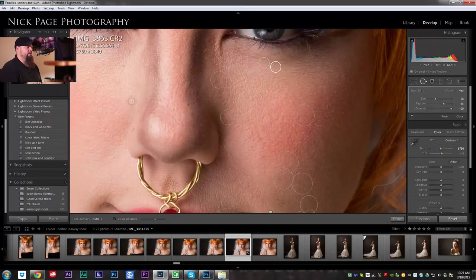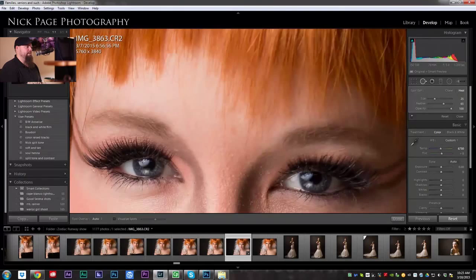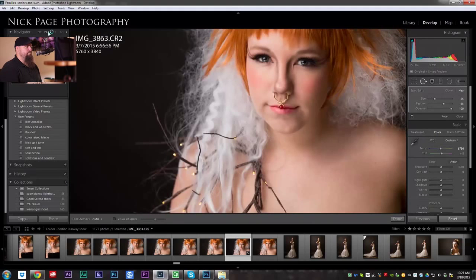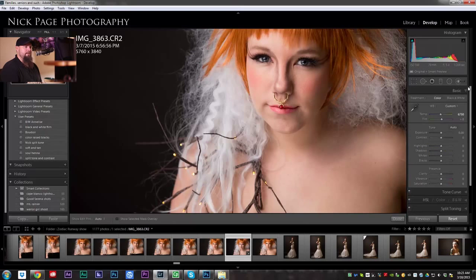I'm going through and getting rid of every single little thing that kills the illusion of this being a supernatural person, so we're going to try to make her skin awesome and perfect. That's probably all the blemishes I'm going to remove with the spot healing brush — probably done with that.